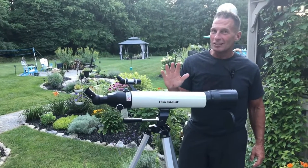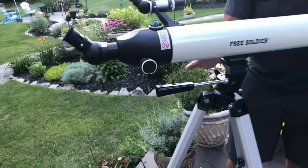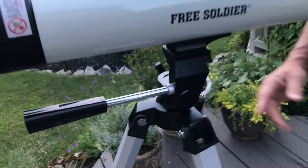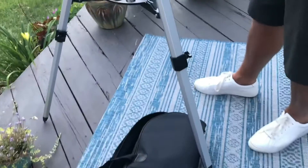Hey, I want to give you a quick review on this awesome new telescope I got by Free Soldier. This thing's fantastic. I put it out here because I wanted to show you what I'm about to do — I figured I'd do it in the daylight before it gets dark out and the stars come out.